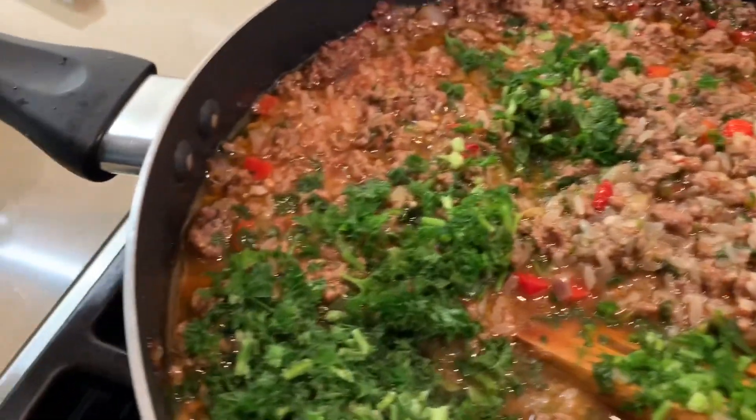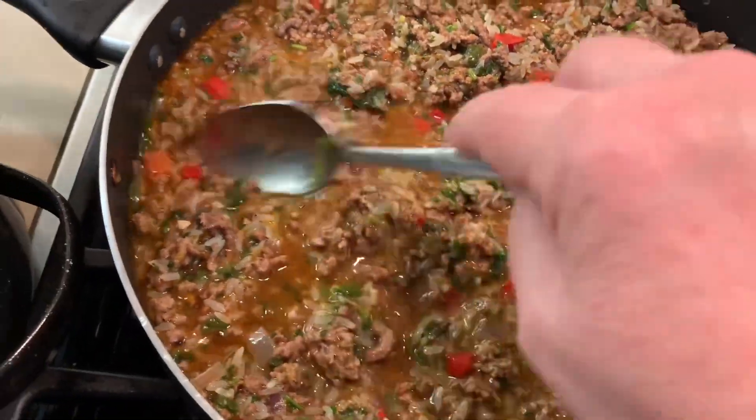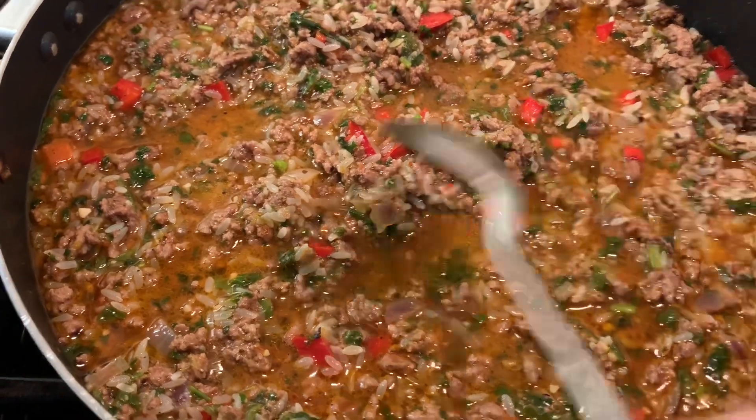I've set my oven at 375. Everything is mixed nicely. Now you can taste the juice and see if you need anything. I already tasted mine — it doesn't need anything.